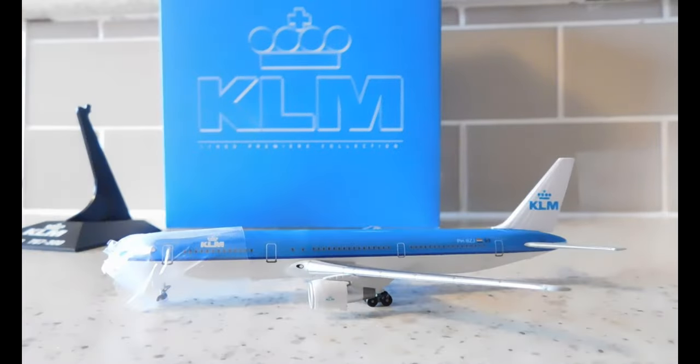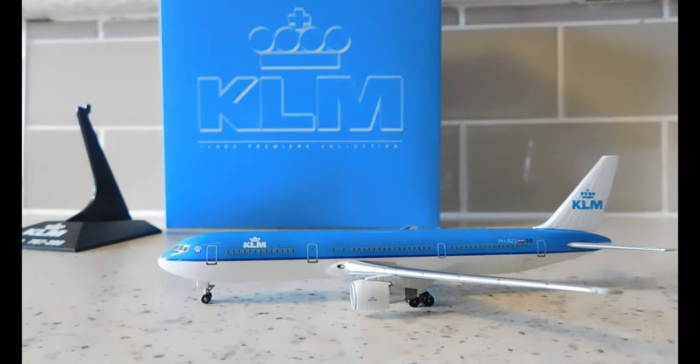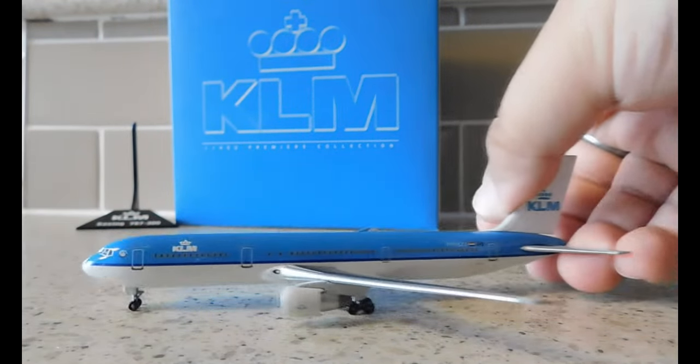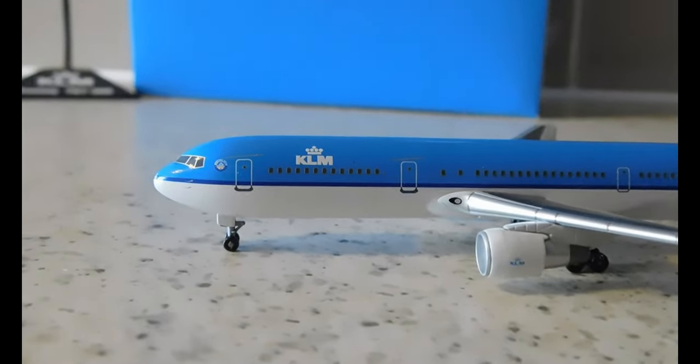There's the model. It does come with protection on the nose landing gear — just a piece of plastic. I'll put that back into the box. I'm going to leave the stand there, and there's the model. Let's hop right into it, starting from the left-hand side.